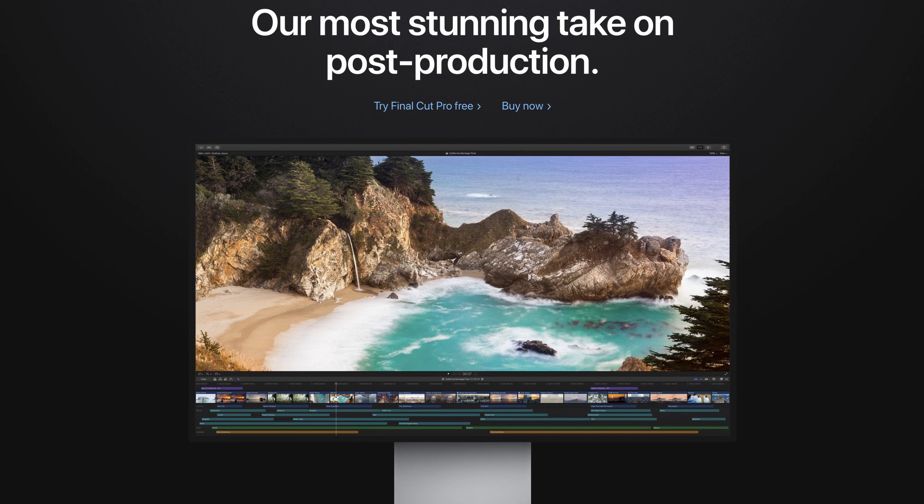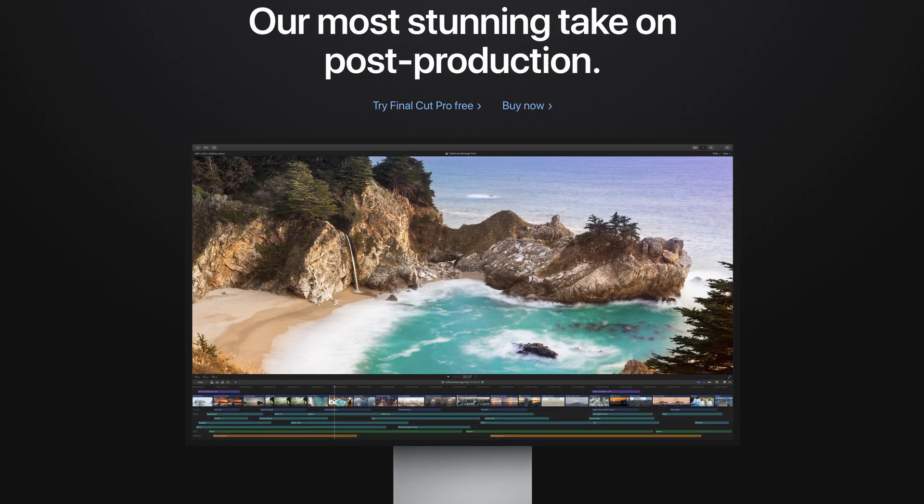Let's start with video editing because that is much simpler. If you're a Final Cut Pro user, well, Apple makes Final Cut Pro and Apple makes their own CPUs, so you have nothing to worry about. The transition is going to be basically seamless for you.